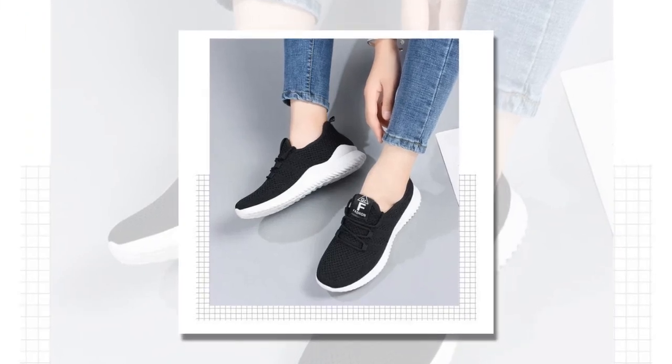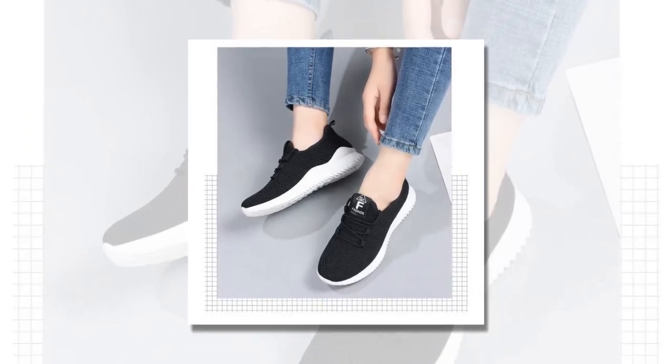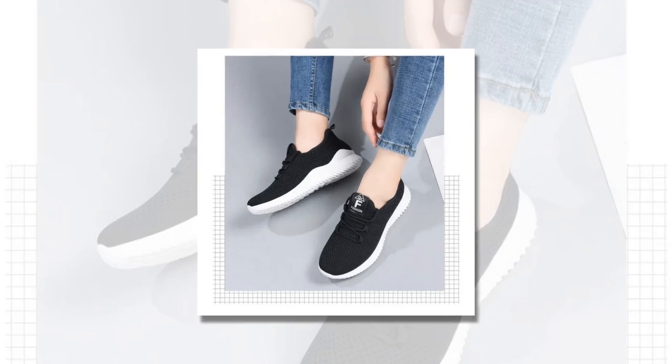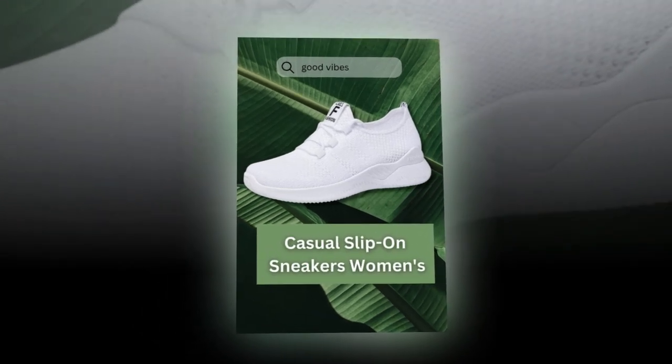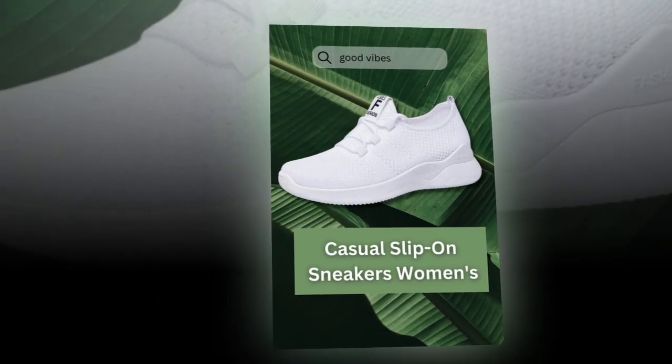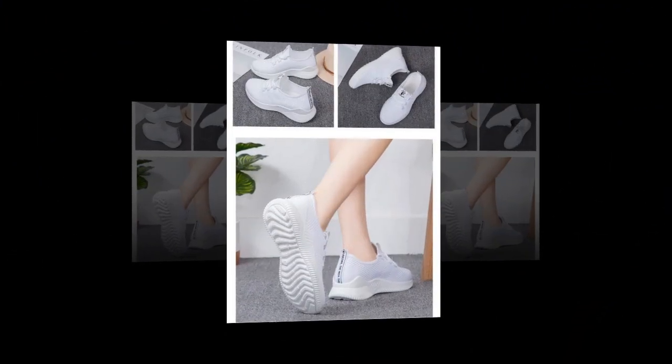Let's get into the details. These sneakers are made with a breathable fabric that keeps your feet cool and comfortable, especially during those hot summer days. The platform sole adds a bit of height and provides excellent support. And of course, the style is just on point — they can easily be paired with jeans, shorts, or a cute summer dress.